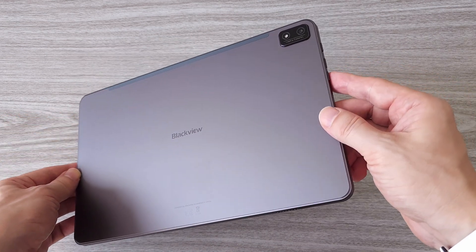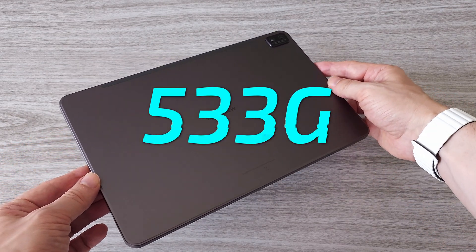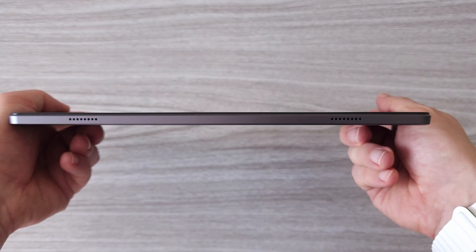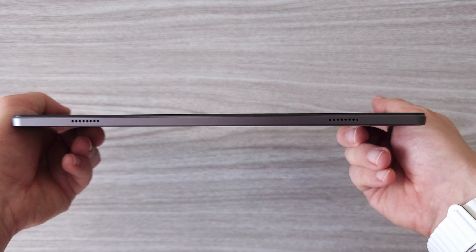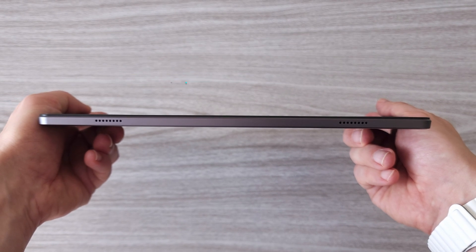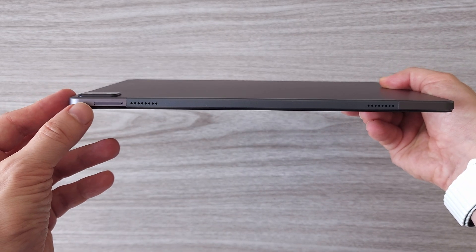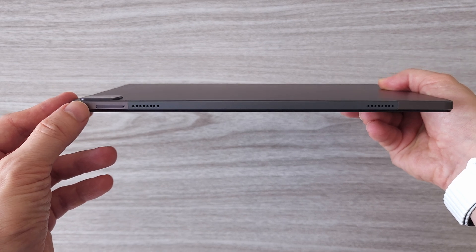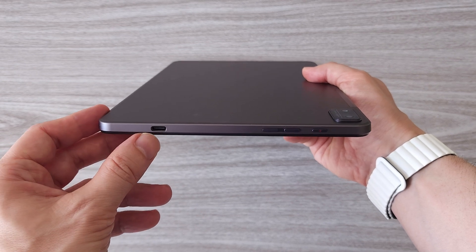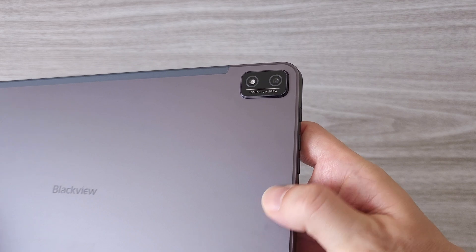The tablet is very well built. It weighs about 533 grams and comes in 3 color variants: gray, green, and blue. The Tab 16 has a super slim profile of about 7.95 millimeters. We have a quad speaker system with 2 speakers on the left and 2 speakers on the right. The SIM tray is located on the right side. On the top are the power and the volume buttons and the USB Type-C port. On the back we have a single camera system and a flashlight.